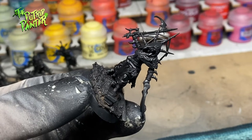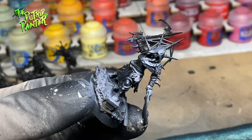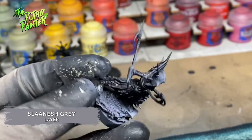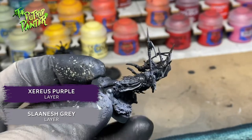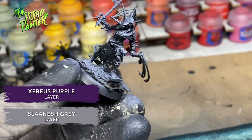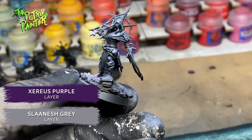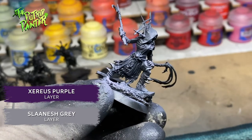Next I make a zenithal highlight — not white, but a mix of Slaanesh Grey and Xerious Purple. I want the entire model to keep a purplish hue and make sure the brightest color won't be completely white. This will help the webbing stand out a little bit more as well.